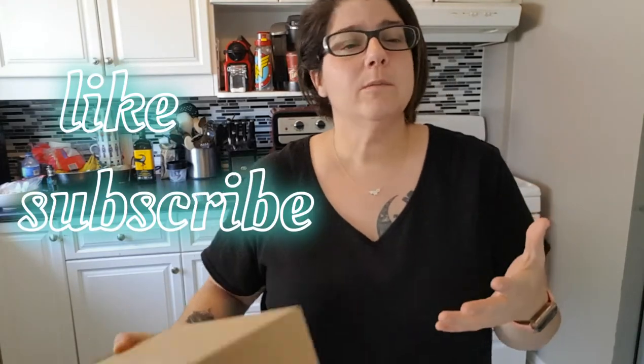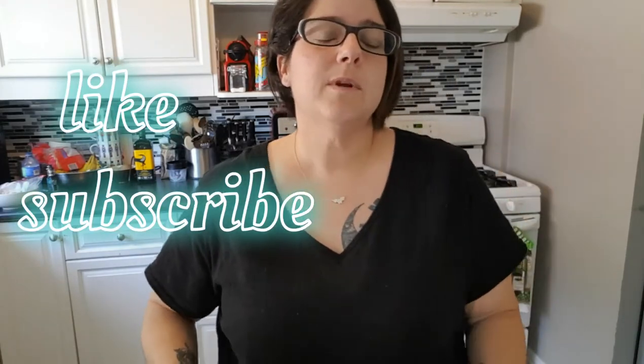Hello everyone, thank you for stopping by my channel. If you like the content I'm putting out, make sure you hit the like button, subscribe, and hit the bell to stay notified when I upload.